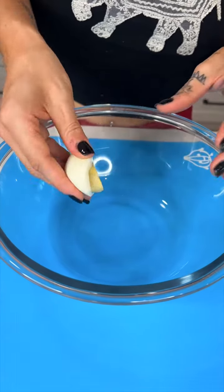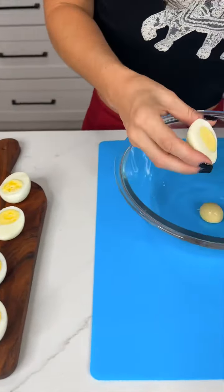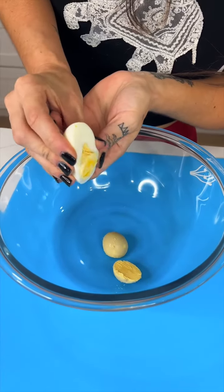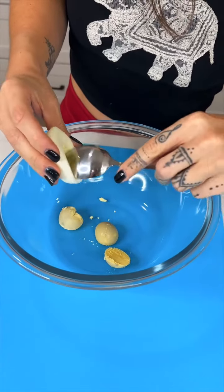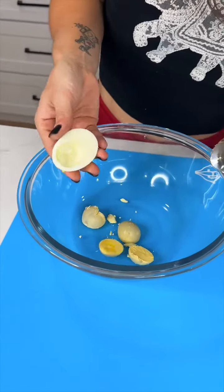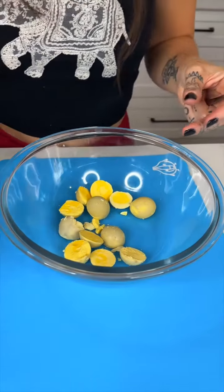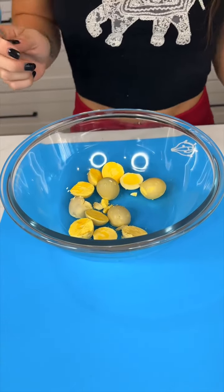We're gonna pop out these little egg yolks and fill these eggs with some really good stuff — this is a really yummy snack. Sometimes you gotta use a little spoon to help prompt them out, but it's really easy, usually they just plop right out. If you figure out what we're making, type it in the comments.